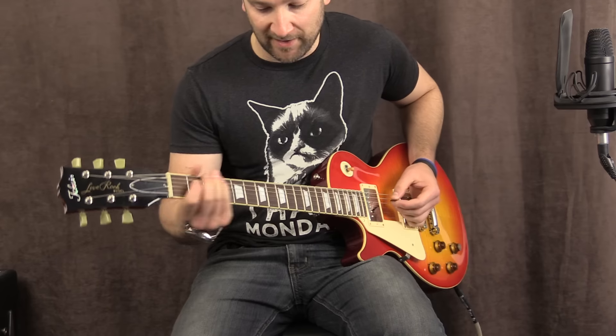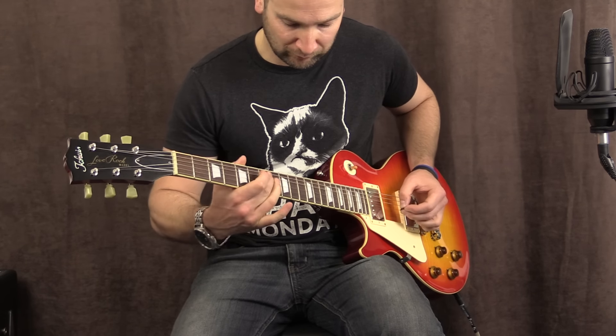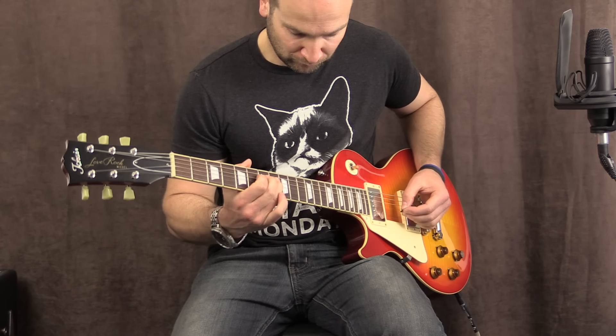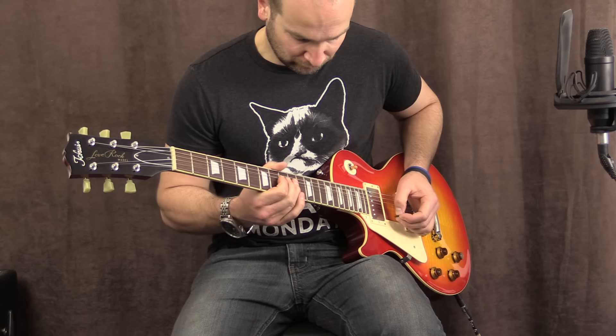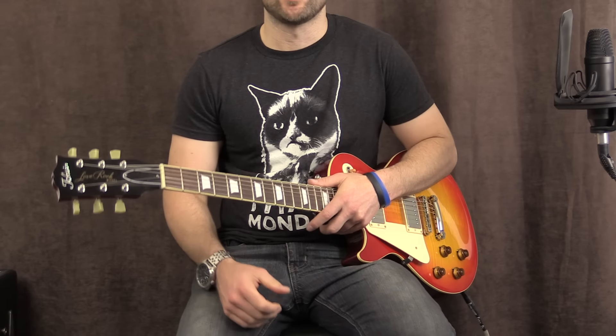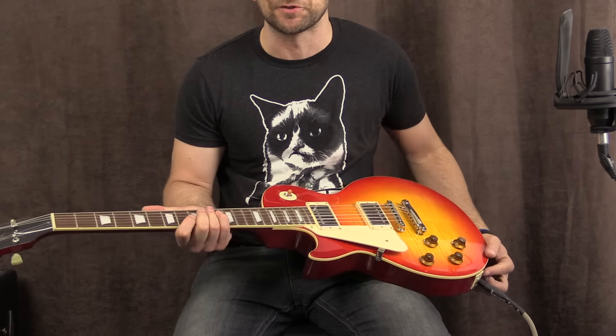Tone control back out. You know what? I usually hate that tone, but this is the first guitar where that actually sounds pretty good.